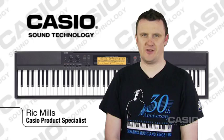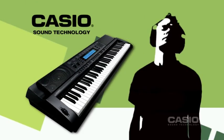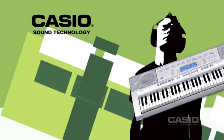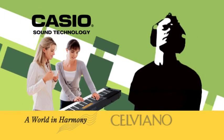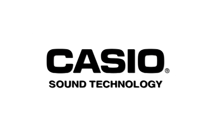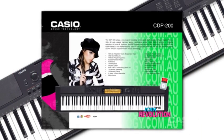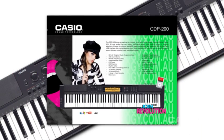Hi, I'm Rick from Casio Australia. I'm going to show you around the CDP200. I'm here to show you some of the great features of the CDP200 in just a few easy steps.